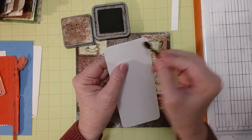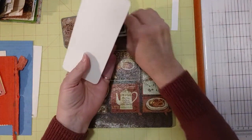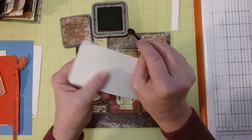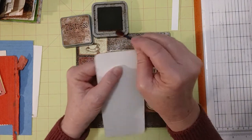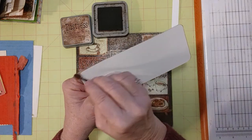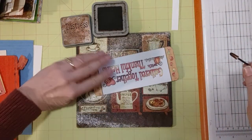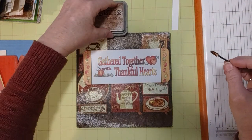I'm going to make sure what the back looks like here, because I want that to be pretty too, even though it's just white. I want a little line around so it looks pretty and finished. That looks nice. So now I can leave it like that or I can add a ribbon.